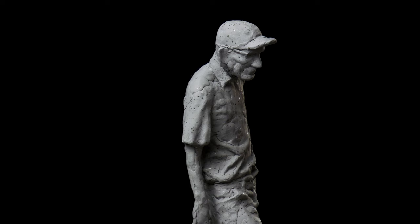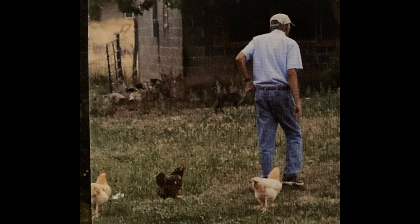The client wanted a unique Christmas gift to give her father, and they had a favorite photo of him as he's walking out with the chickens.